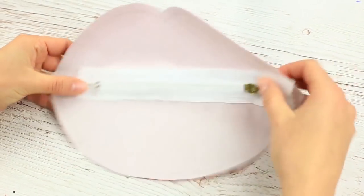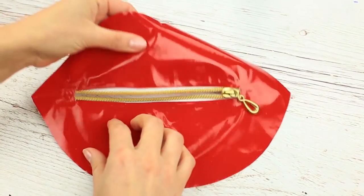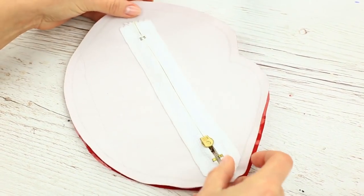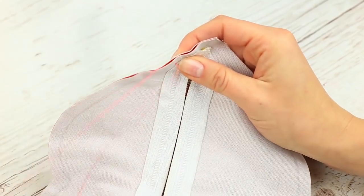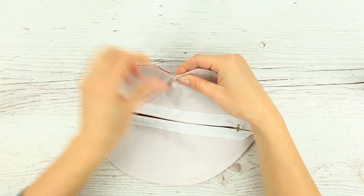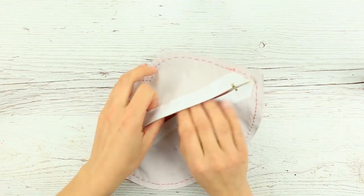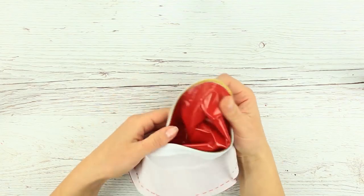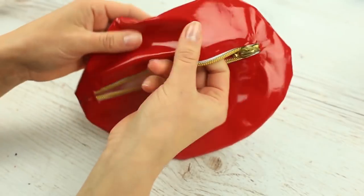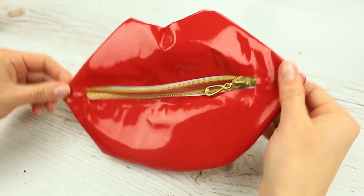The zipper is dually installed — the material is smooth and the zipper opens and closes well. Let's join the front and back inside out. Take a needle and red thread and sew them down. Stitch across the lip line. When ready, turn it inside out. Smooth the lips, especially across the stitch.